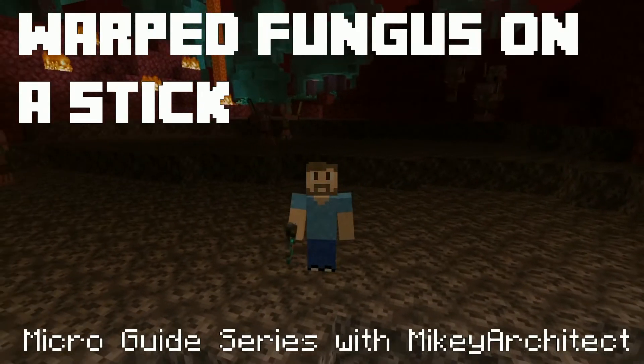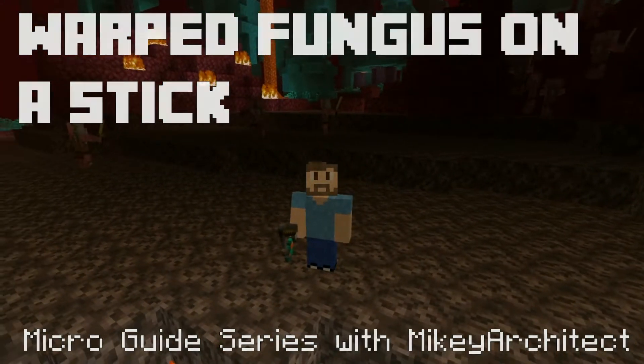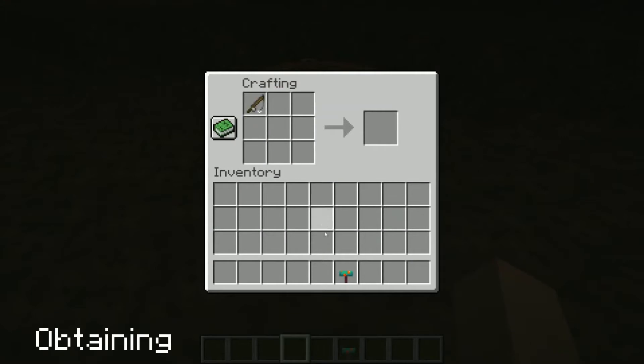Hi, my name is Mikey Architect and welcome to my video about the Warped Fungus on a Stick. Warped Fungus on a Stick can be crafted with a fishing rod and a warped fungus.